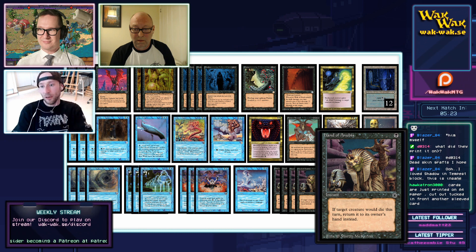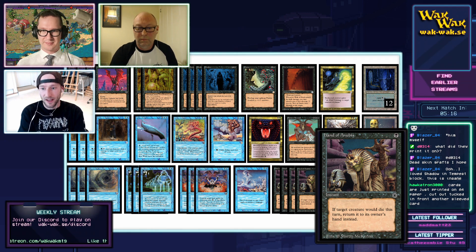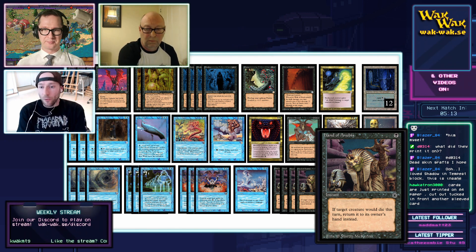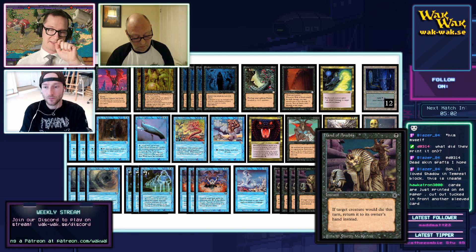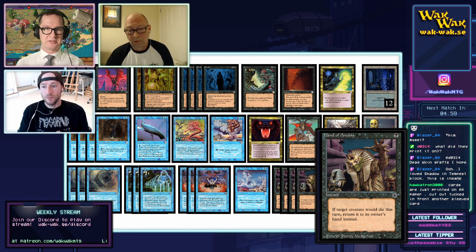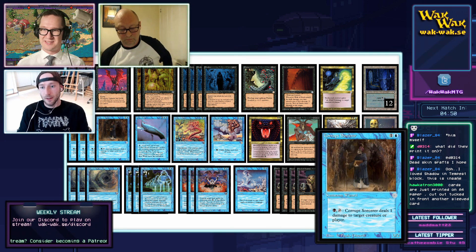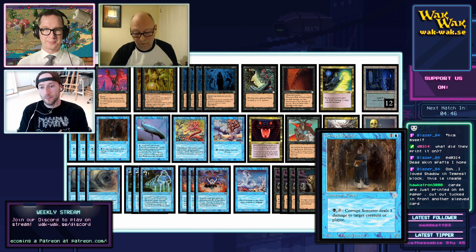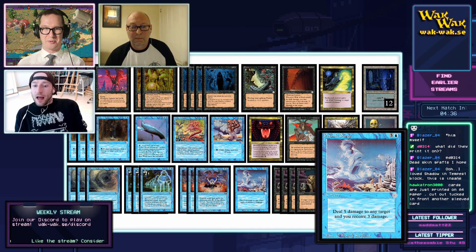Here is the Hand of Anubis — a lot of people in the play group originally ignored it as a rubbish card, but the most common way to win games is through creatures. People are packing as much creature removal as possible, and the Hand of Anubis can be a lifesaver. It's almost like an Unsummon, but the creature can do its damage to another creature first so they can trade, and then you unsummon your own creature.